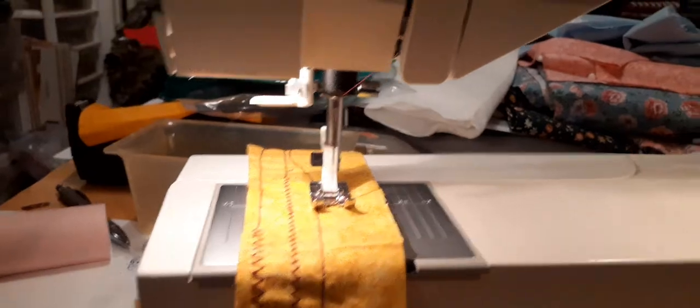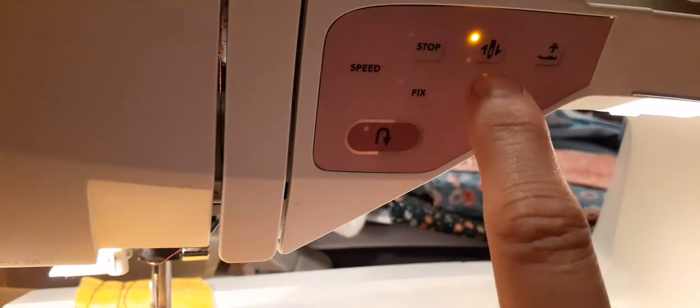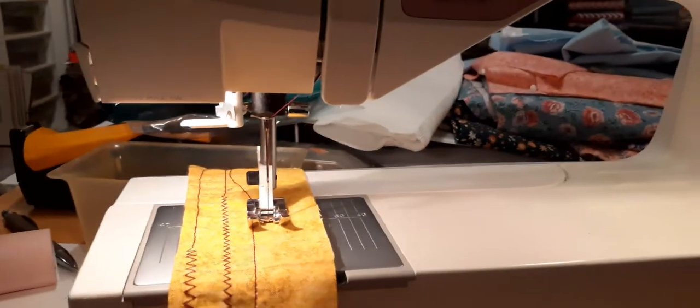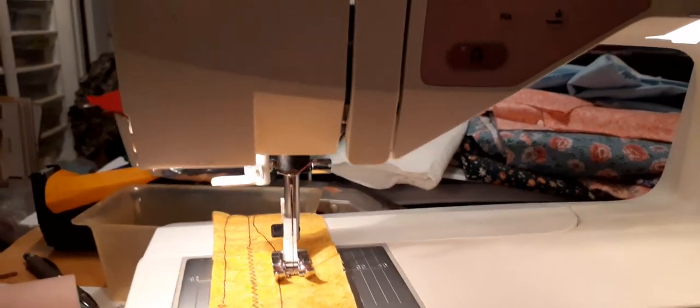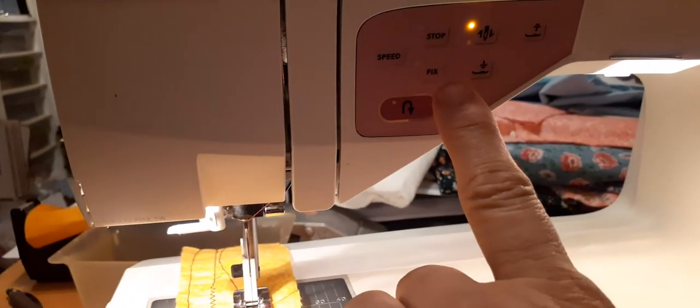I put the foot down and when you want it up you hit the up button. You can set the needle to always go up when you stop, or always stay down. I prefer it to go up, like my Brother, so I can move my project. This machine also has a speed control button, which I don't mess with, and a 'fix' button and a 'stop' button.